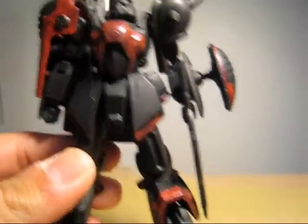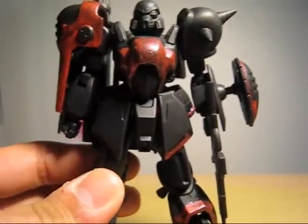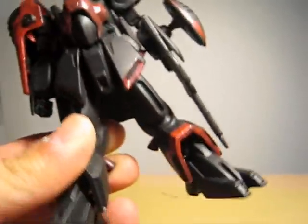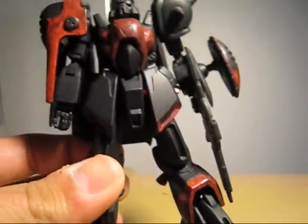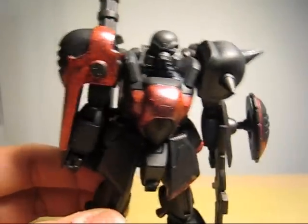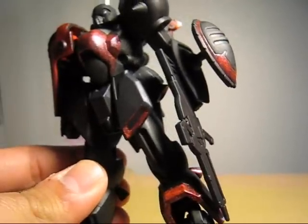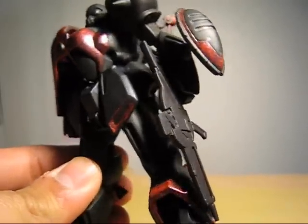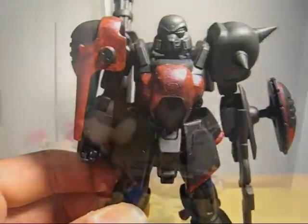As well as the beam saber — I'm going to dry brush that with purple. I really like the design of these feet, especially the thrusters. But I don't like the head. If only I could swap that out with something else. And the gun — I think I'm just painting that with gunmetal and adding some colors. Well, that's about it for this guy.